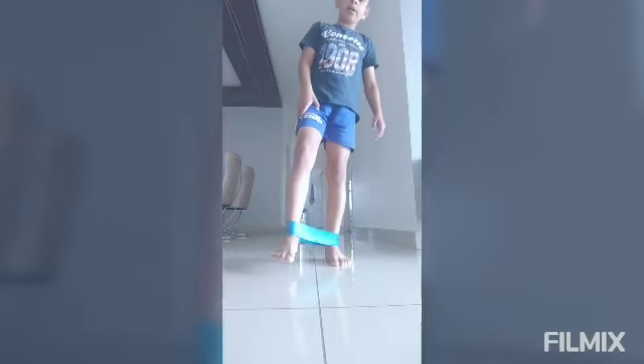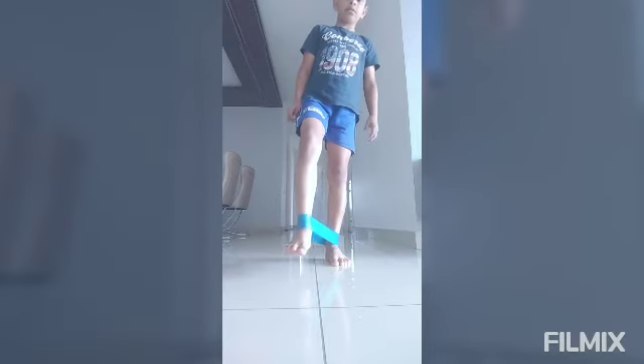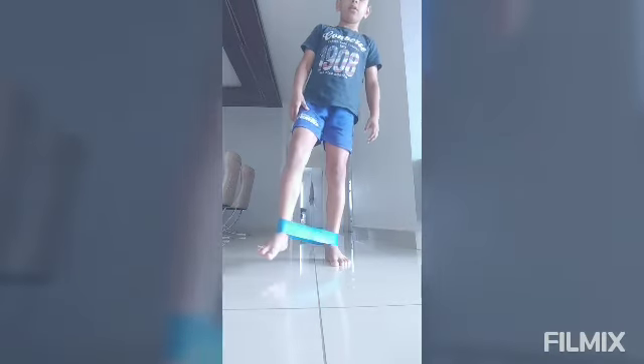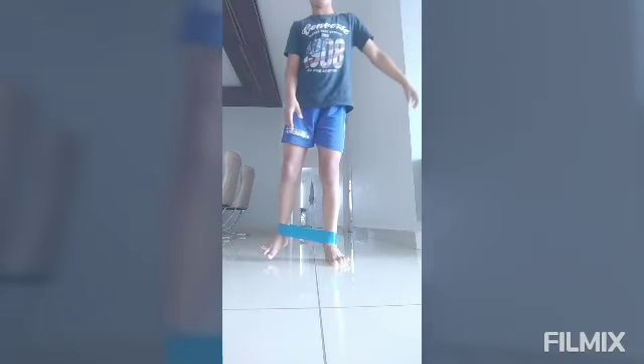Now the right leg up front. 1, 2, 3, 4, 5, 6, 7, 8, 9, 10. Now side is 1, 2, 3, 4, 5, 6, 7, 8, 9, 10.